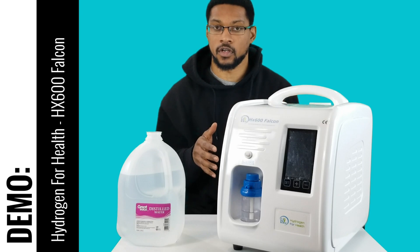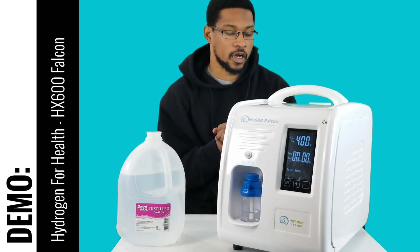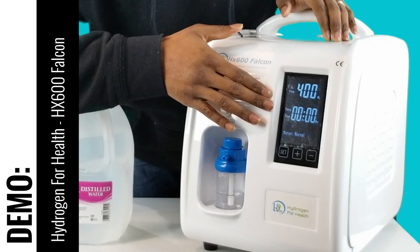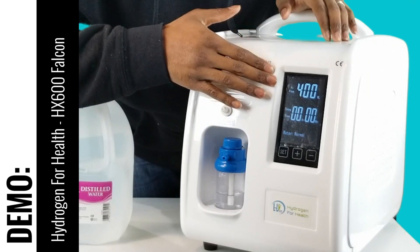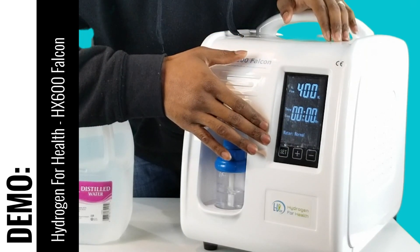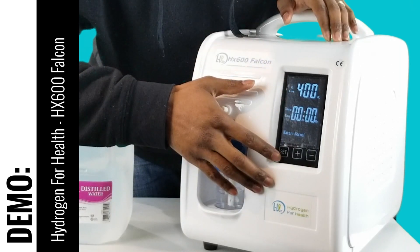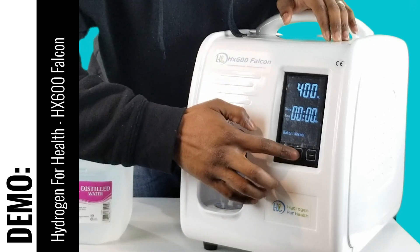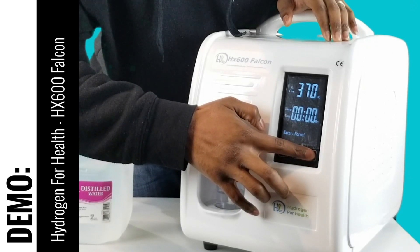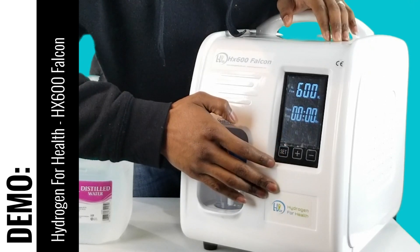Now that you have your system filled up with distilled water, go ahead and turn the system on with the power button. I plugged it in with the power cord and the system starts up. It has a really nice digital panel here that allows you to set the flow rate, set the session time, and has a water level indication display as well. Right now it's at 400, but you can change this by pushing the set button — you can go up or down on the flow rate depending on the desired H2 output that you want. I would go ahead and set it to the highest: 600 mL per minute.